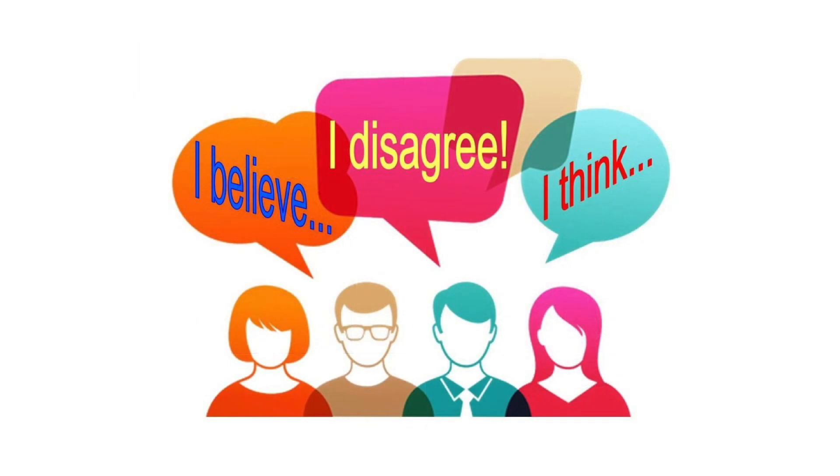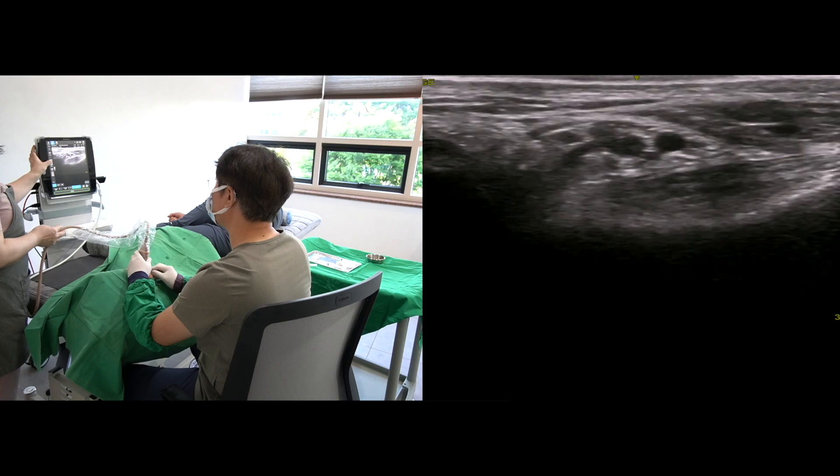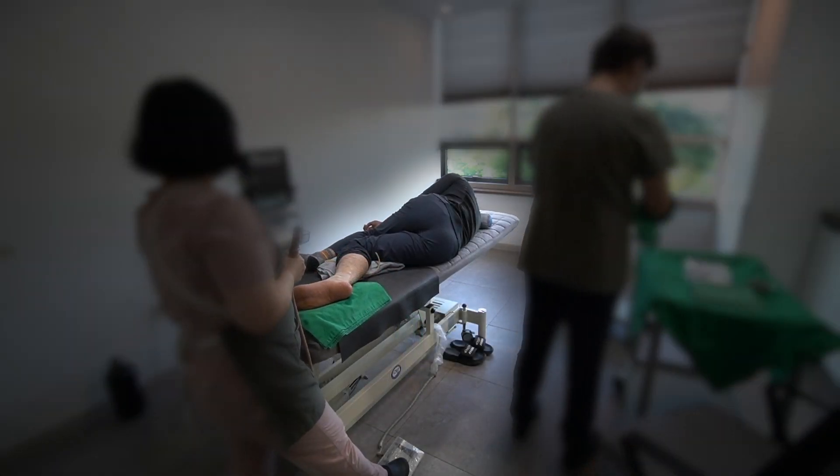You will find that my approach is different. I will stand on the back side of the patient and use a motorized moving table.